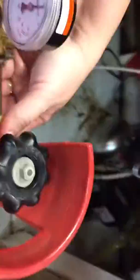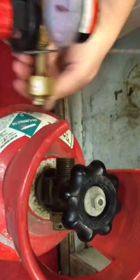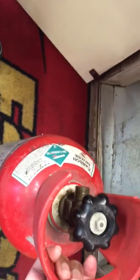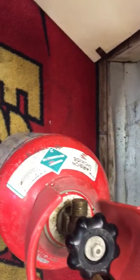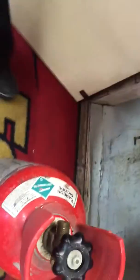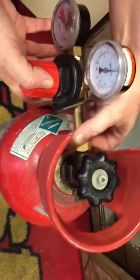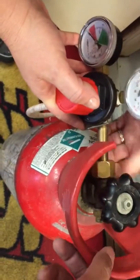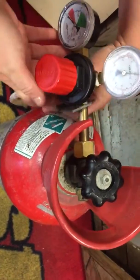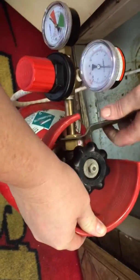A heavy tank means it's a good full tank. Take the valve out, and make sure it's in the closed position — otherwise it's going to scare you. Screw it in, and once it's seated, use the wrench to tighten it up. It's very important to tighten it good and tight, but you don't need to go super crazy with it.